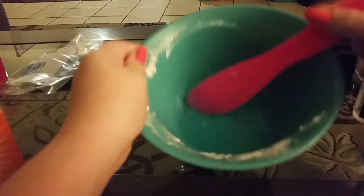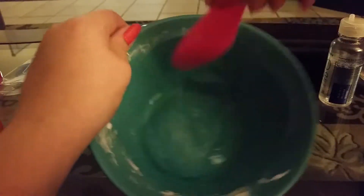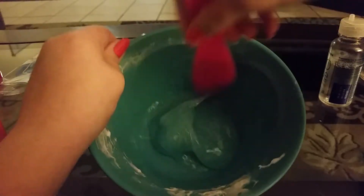You'll just squirt in the contact solution and then mix it in. Then add a couple more squirts, like you did the first time. If it's still not coming together, add more, but you want to make sure it's still sticky.